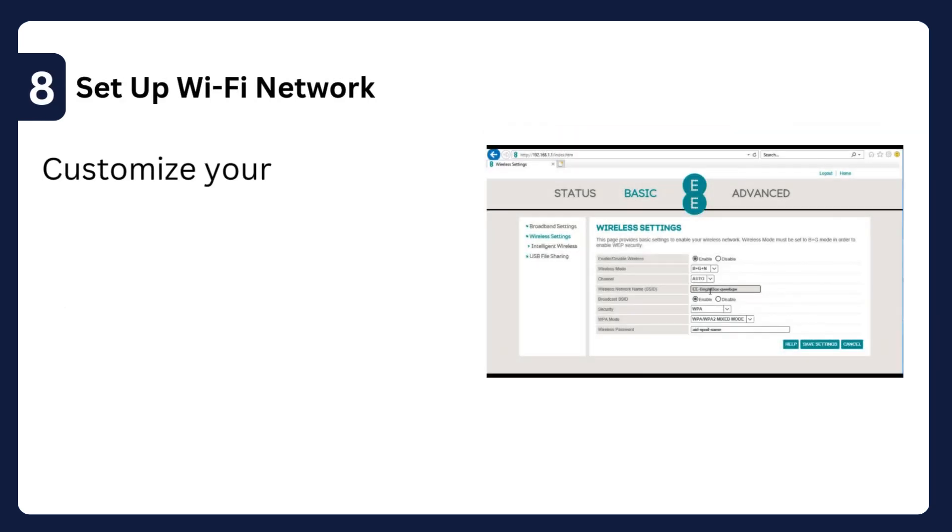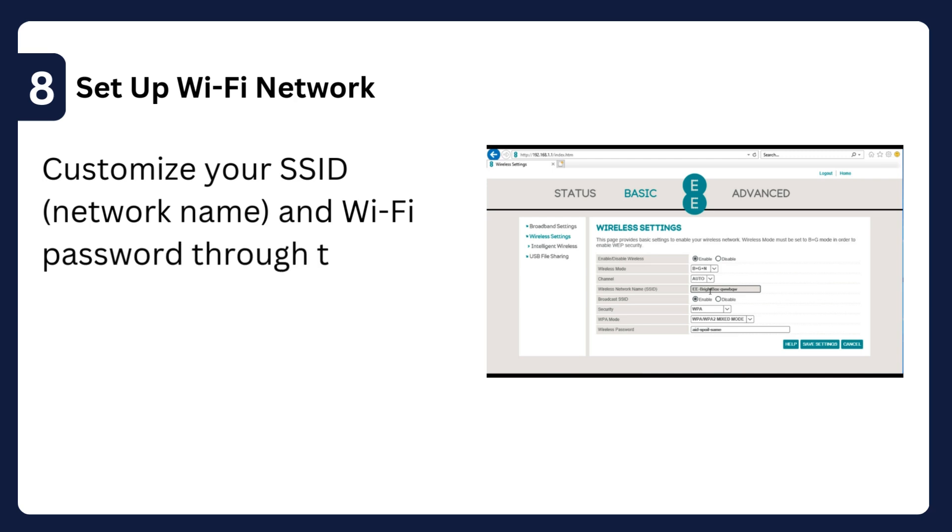Step 8: Set up Wi-Fi network — customize your SSID (network name) and Wi-Fi password through the app or hub manager.